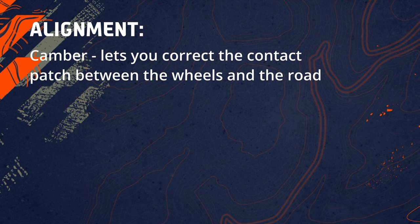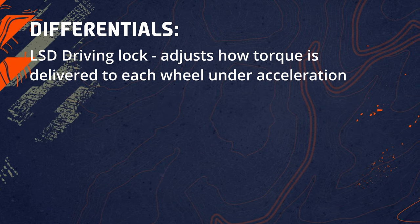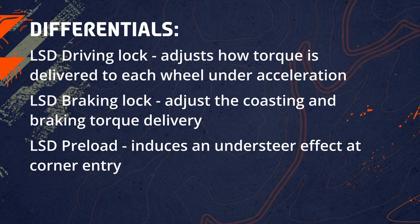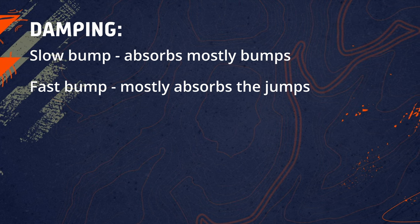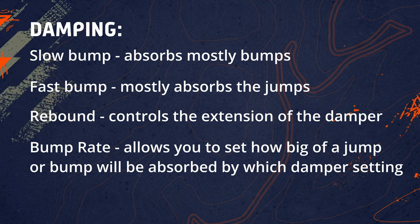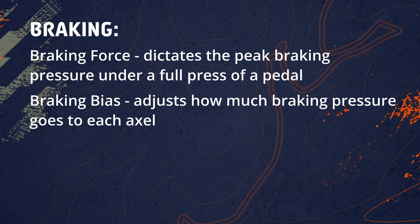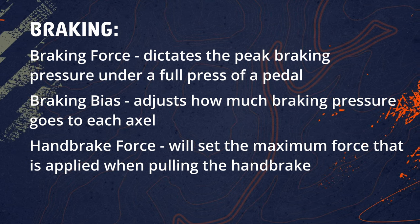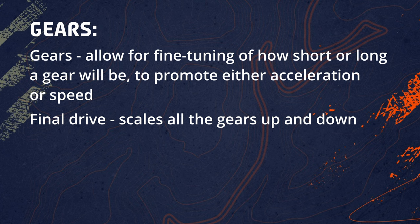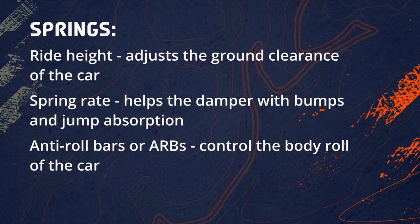Now let's recap. Camber lets you correct the contact patch between the wheels and the road. Toe allows you to adjust stability, understeer or oversteer for better cornering. LSD driving lock adjusts how torque is delivered to each wheel under acceleration. LSD braking lock adjusts the coasting and braking torque delivery. LSD preload induces an understeer effect at corner entry. Slow bump absorbs mostly bumps; fast bump mostly absorbs jumps. Rebound controls the extension of the damper. Bump rate allows you to set how big a jump or bump will be absorbed by which damper setting. Braking force dictates peak braking pressure under a full pedal press. Braking bias adjusts how much braking pressure goes to each axle. Handbrake force sets the maximum force applied when pulling the handbrake. Gears allow fine-tuning of how short or long a gear is to promote acceleration or speed. Final drive scales all gears up and down. Ride height adjusts the ground clearance. Spring rate helps the damper with bump and jump absorption. And the anti-roll bars control the body roll of the car.